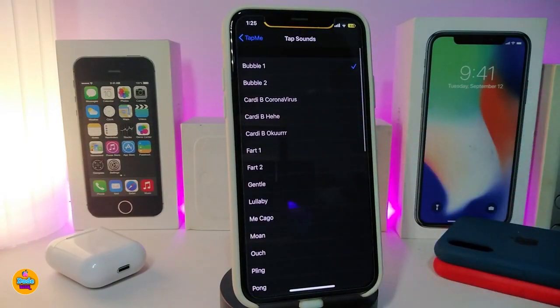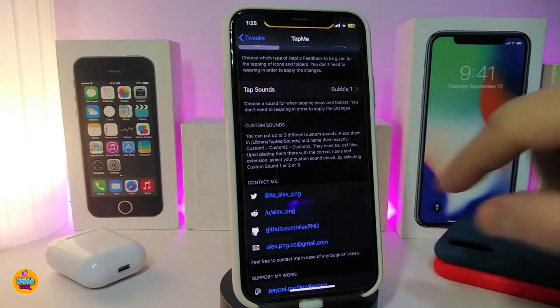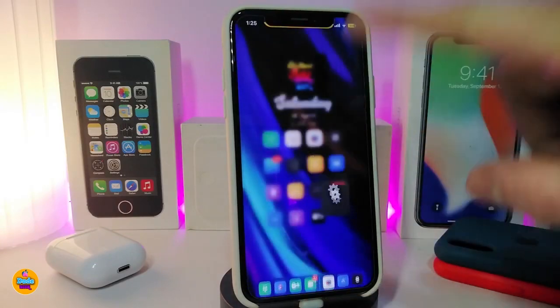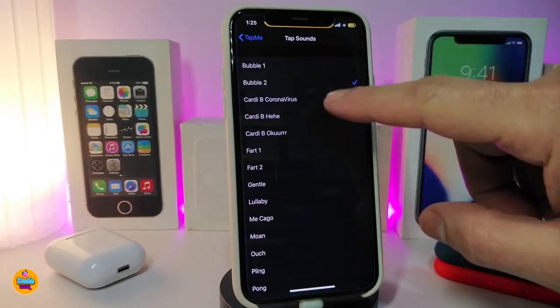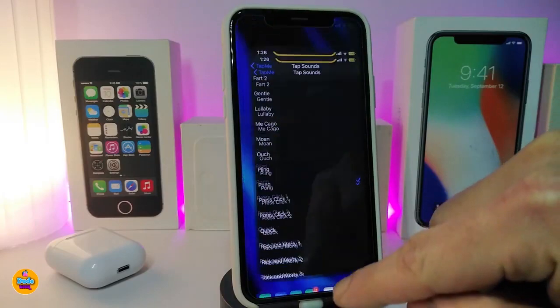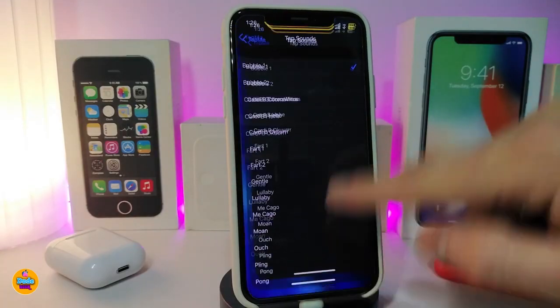There are too many sounds to choose from — some funny sounds, some normal sounds, and some from Apple's stock sounds. Once you pick your sound, you don't need to respring — just tap on it. You can close the app and tap on it again to hear the sound. You can test different sounds just like that, and you get the idea of what this tweak does.